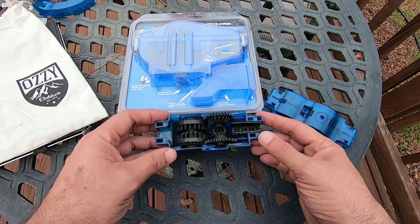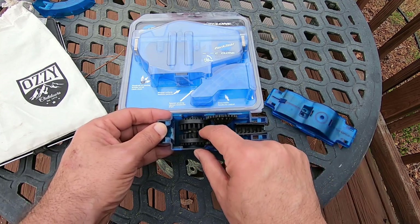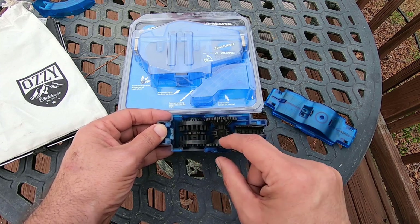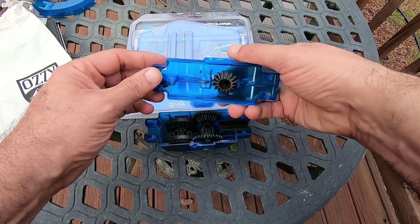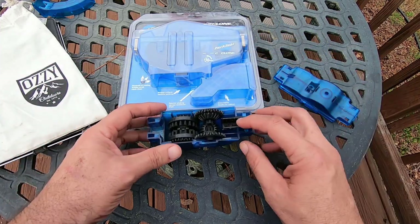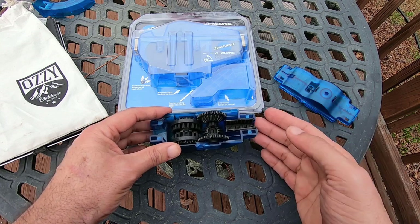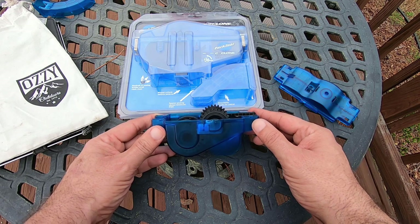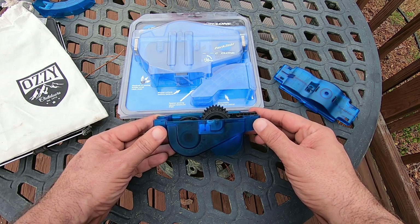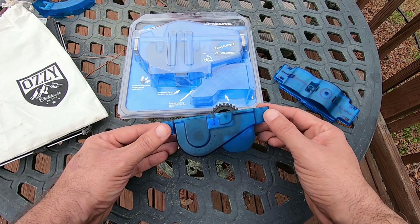The Aussie is made so that the chain engages here and as it turns it turns the whole other system. You have brushes, brushes, brushes, brushes, and a little brush on top — all supposed to turn as the chain goes through. There's a squeegee so you don't get too much of a mess on the other side. All in all it works pretty well. If you want a little portable system to take along on the road or out to the trails, this would be awesome because it's so small.